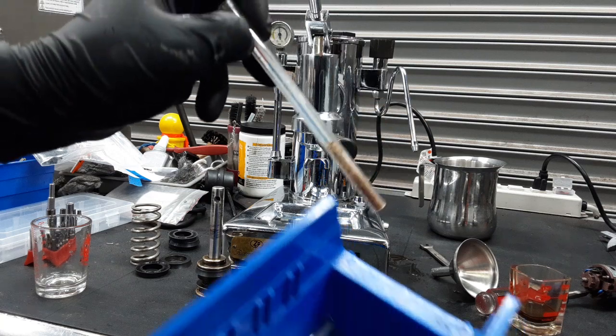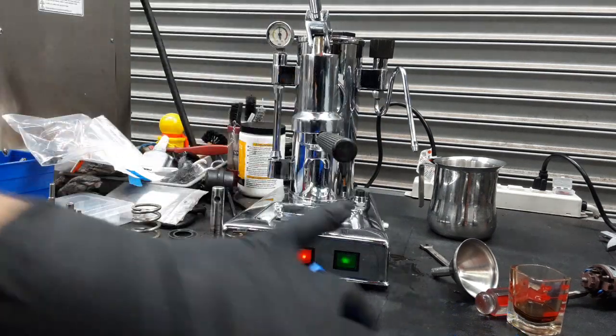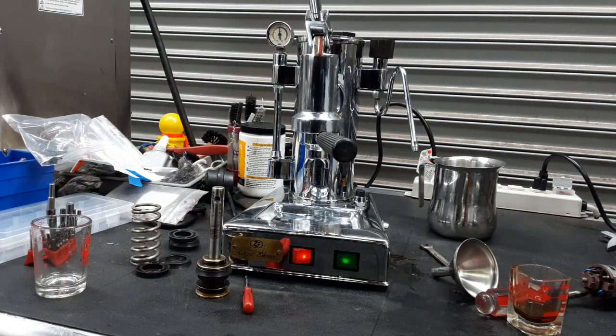As you can see right here, there's a lot of scale built up and a bunch of other stuff in there. We also had to work inside the boiler of the machine because it had some kind of residue inside. We rinsed it with a lot of hot water and were really cleaning it as best as we could.